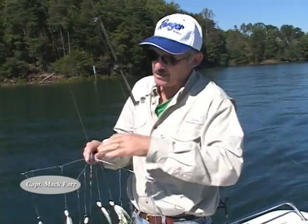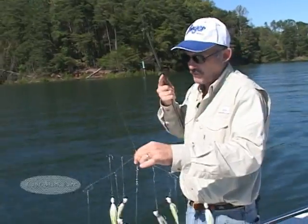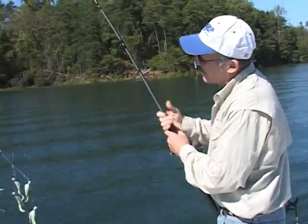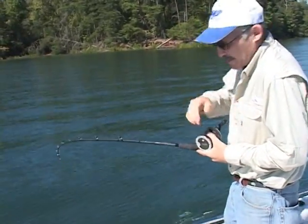Fishing an umbrella rig is not near as intimidating as it looks. I'm going to give you a couple tips that will make life easier for you and probably catch you some more fish. A lot of people will see this all the time — when you first put the rig in the water, the biggest mistake people make is they put it in and they're taking their reel out of gear.